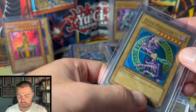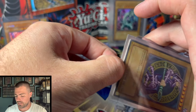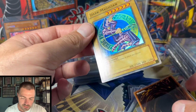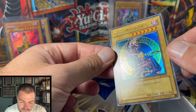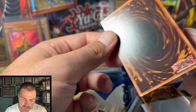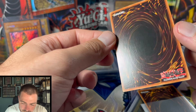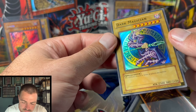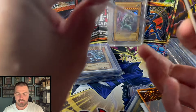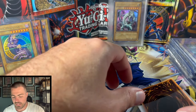Up next we have Starter Deck Dark Magician — epic card. Beautiful foiling, beautiful front. Little tiny nick up there on the top edge but nothing super bad. Really clean card, a couple white nicks — probably an eight or nine. And the second card in the sleeve — off in left field, we have a 2007 or 2008 Magic Arm Shield. Got a little print line there but that's nothing major. Back is pretty solid, probably an eight.